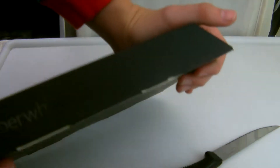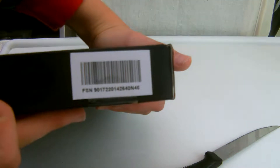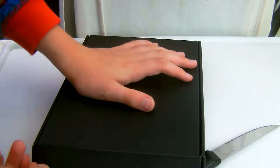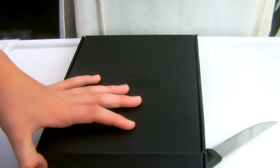On the front it says Amazon. On the side, it says Kindle Paperwhite. On the other side, Kindle Paperwhite. On the bottom, you've just got a thing saying Certified Frustration-Free Packaging. On the back, I think that is where you open it. I'm guessing you just pull it, I guess?